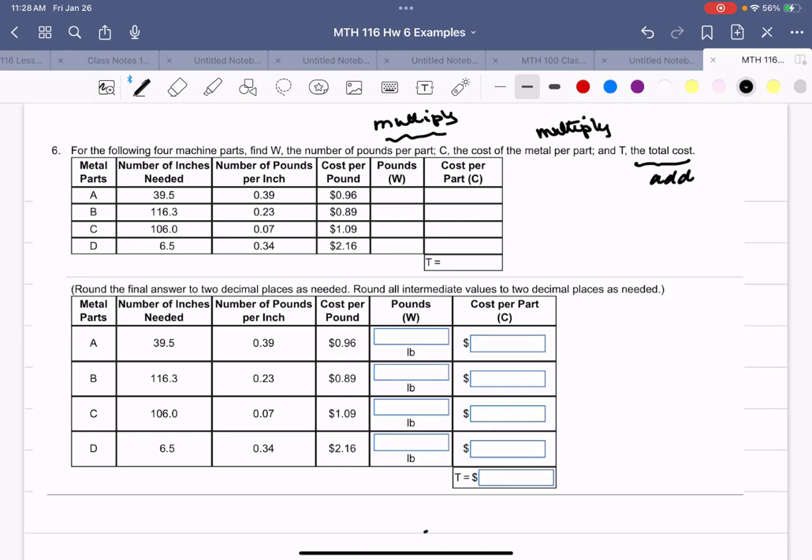For part A: 39.5 times 0.39 is 15.405 pounds. For part B: 116.3 times 0.23 is 26.749. Then 106 times 0.07 is 7.42, and 6.5 times 0.34 is 2.21.